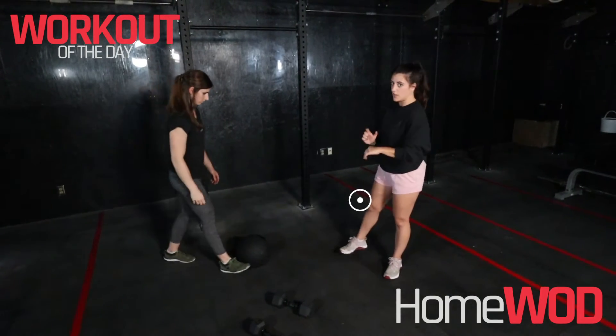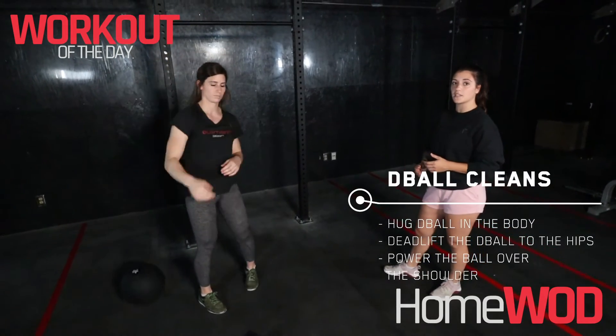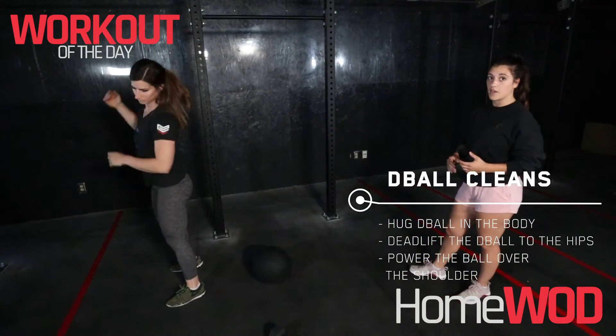From there, once we've rested that two minutes, we've got the cleans. Now if you've got a D-ball, we're just popping that D-ball up over the shoulders, maximizing the power from the hips here.